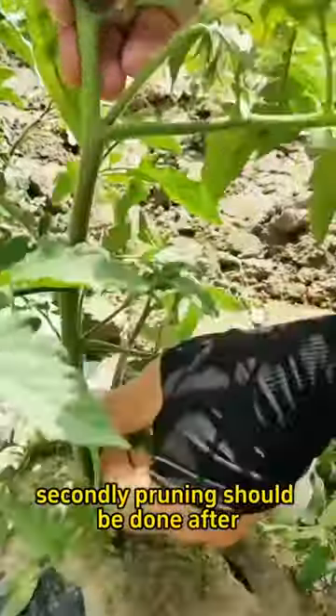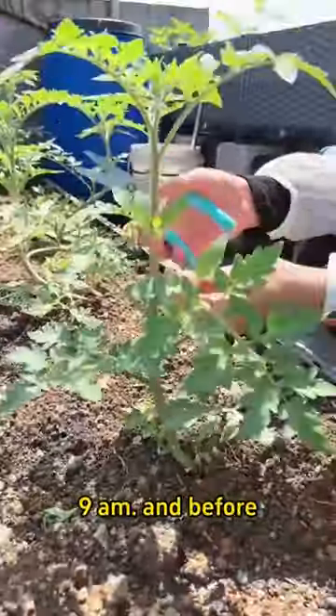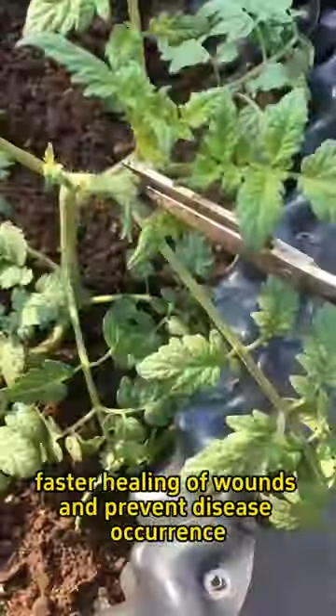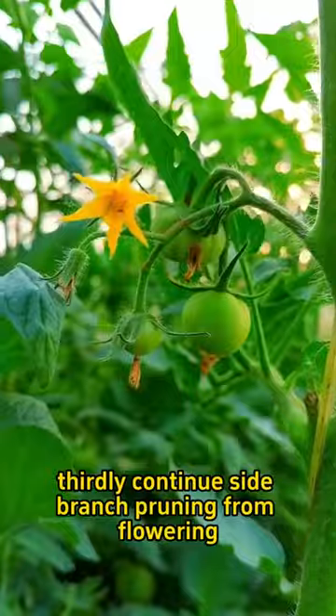Secondly, pruning should be done after 9am and before 4pm on sunny days to facilitate faster healing of wounds and prevent disease occurrence.